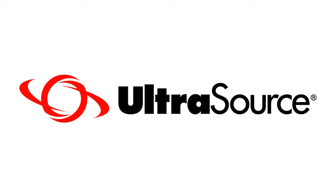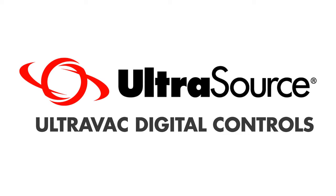Following our quick start programming instructions for UltraVac vacuum packaging machines with digital control panels.